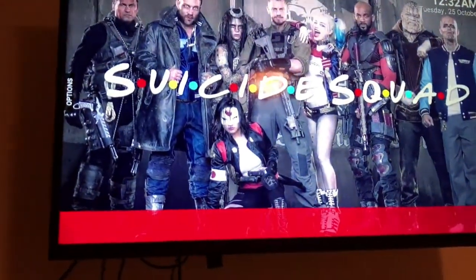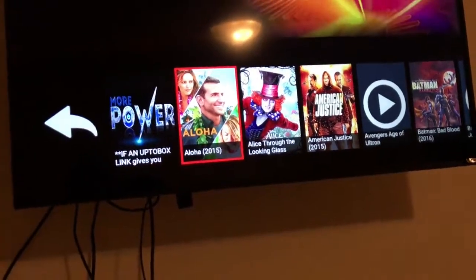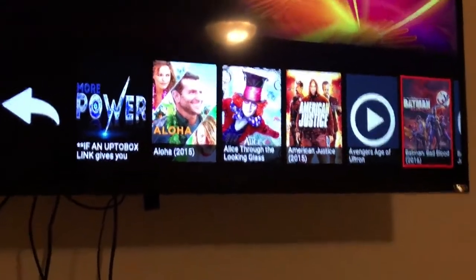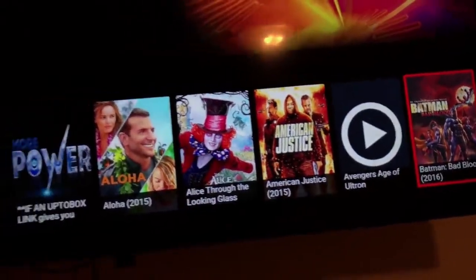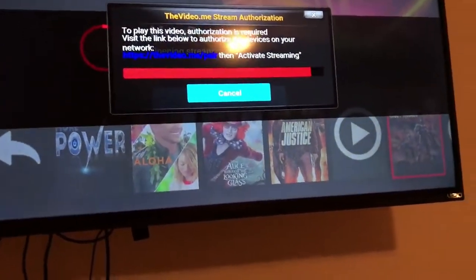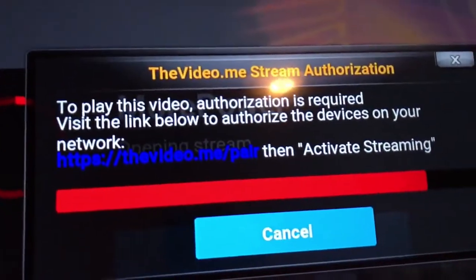I pressed the category and it is taking a few minutes to load. This is the More Power add-on and it has all the HD content. Let's try Batman: Bad Blood right here. There goes that annoying pairing prompt — if you guys have seen this, it's very popular right now in Kodi, especially in some add-ons. It wants you to pair with a link.